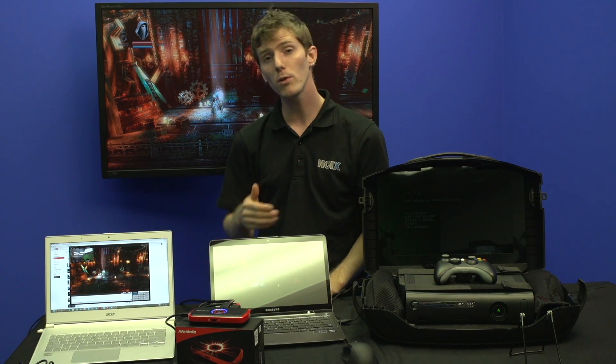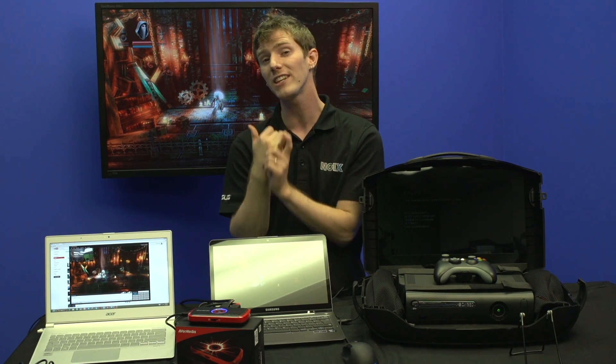The Live Gamer Portable comes with three months of the paid version of XSplit, and is capable of capturing 720p video up to 60 frames per second, and 1080p video up to 30 frames per second.